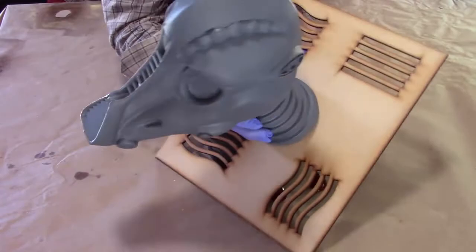Today I'm going to be using this as a mount for the head, so it's going to sit onto the base like this.